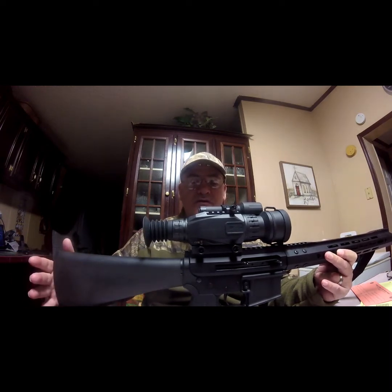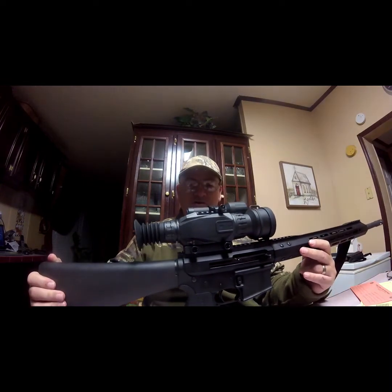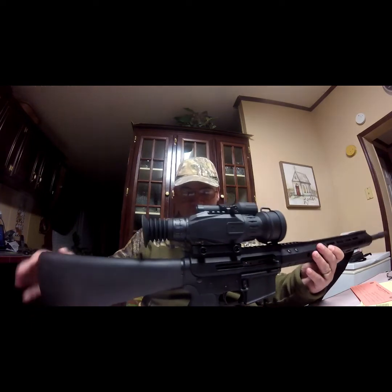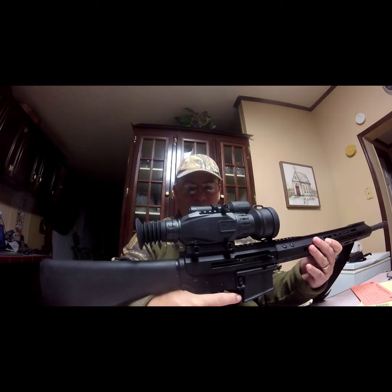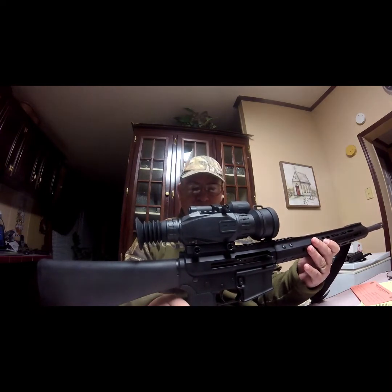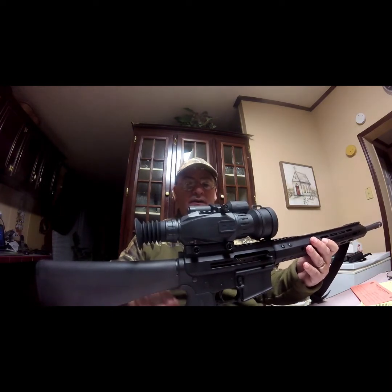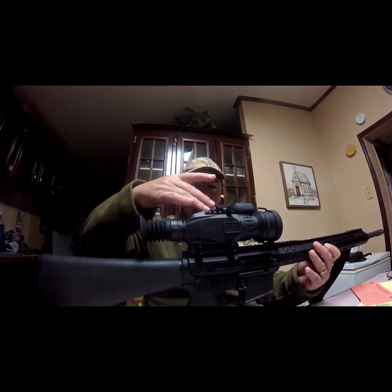I really like the A2 stock. This is off my overwatch rifle — I have a 24-inch .223 overwatch. I have the Hogue pistol grip here. I find this to be a very comfortable grip — it's a rubber grip by Hogue. I've topped the rifle off with a Sightmark Wraith HD.